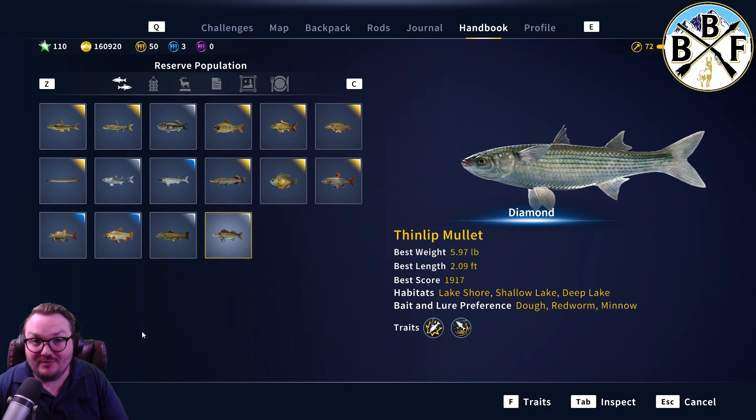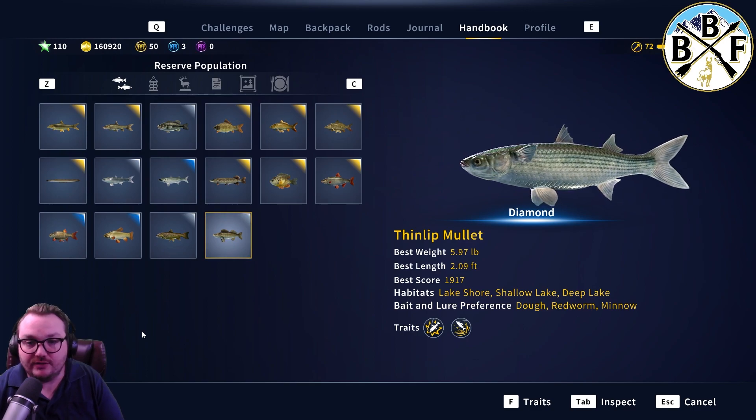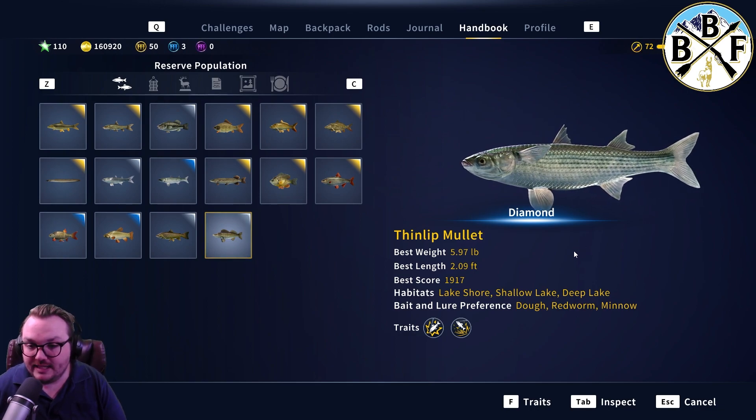My diamond was 5.97 pounds, so you want to have some kind of gear that's about 6 pounds. The thin-lip mullet is on the smaller side for fish, so if you're going for golds and diamonds and you have just some of the beginner rods and reels, this is a great species to go for. They enjoy lakeshore, shallow lakes, and deep lake.